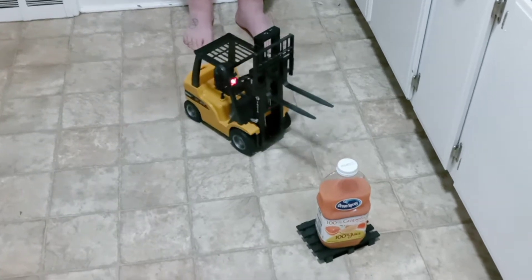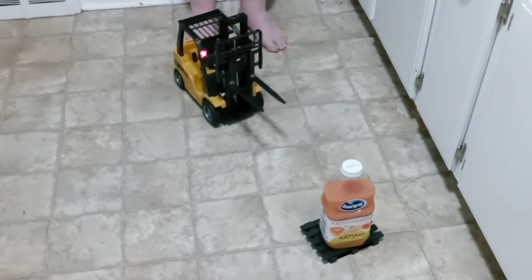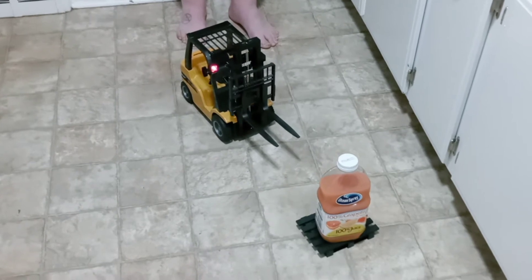Now we're going to demonstrate it — pick it up. What is that, a gallon of orange juice? Half a gallon?